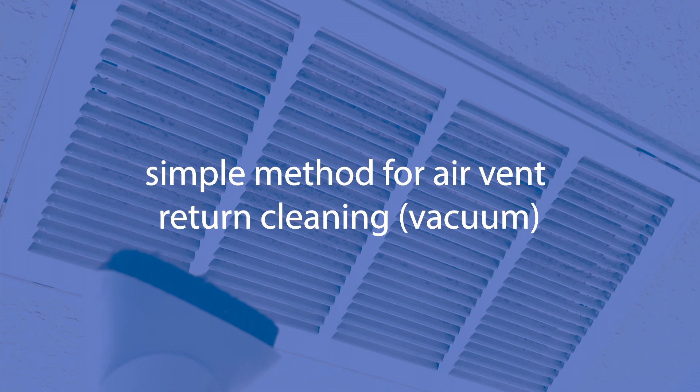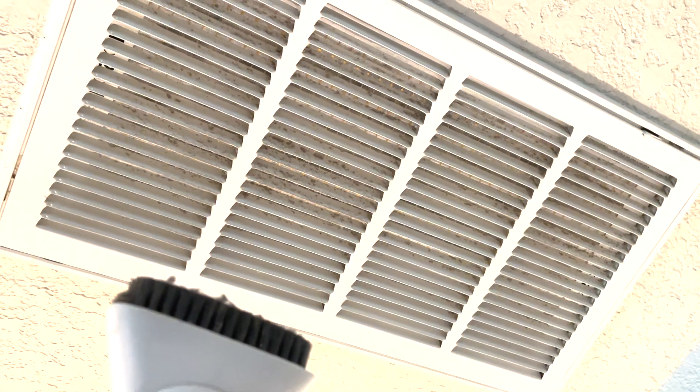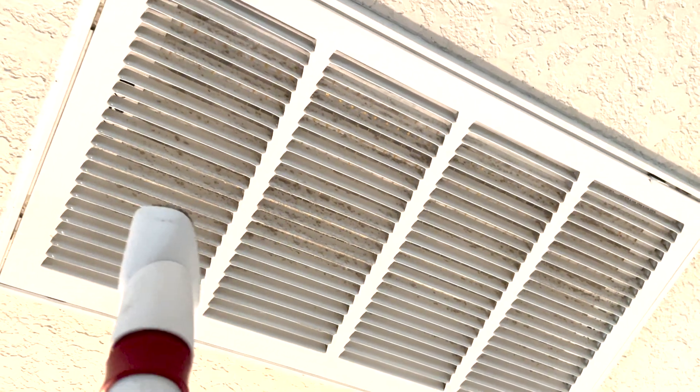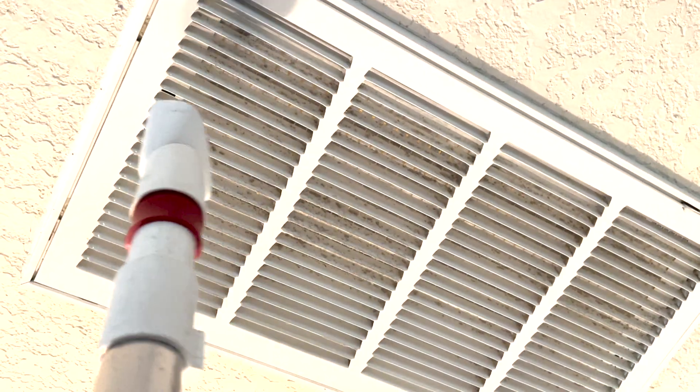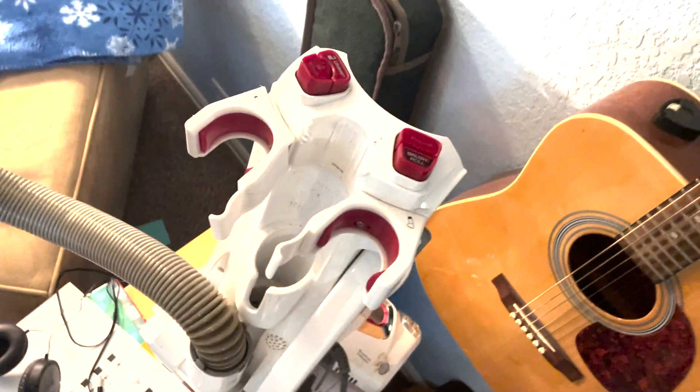I wanted to share a simple way that I found to clean an air conditioning intake with a vacuum. This is one of my air conditioning intake vents — you can see it's pretty gross. A very simple way to clean it is just with the brush on the end of a vacuum. I've got the brush attachment connected to just a regular vacuum.